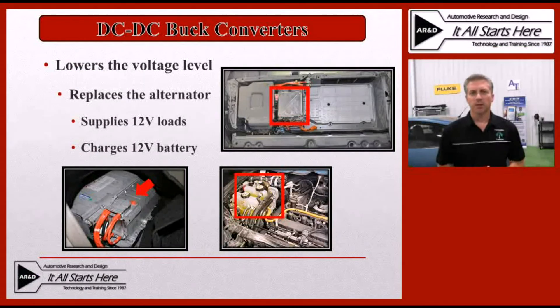Let's start by taking a look at the buck converters. A buck converter is a converter that lowers the voltage level from the DC source. This is the most common one in a hybrid vehicle because it's utilized in every one of the hybrid vehicles out there. This system is designed to replace the alternator that we would normally have in a traditional vehicle, and it's going to supply all of the 12 volt loads with the energy that they need as well as recharge the 12 volt battery in the vehicle.